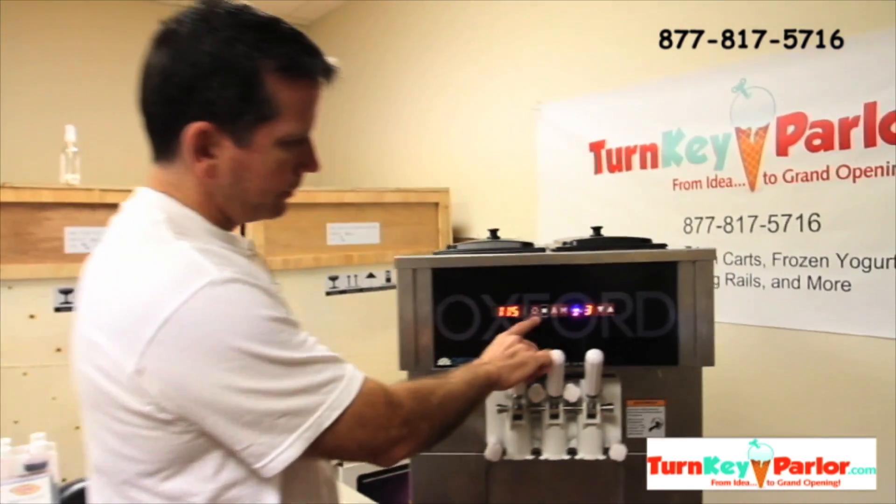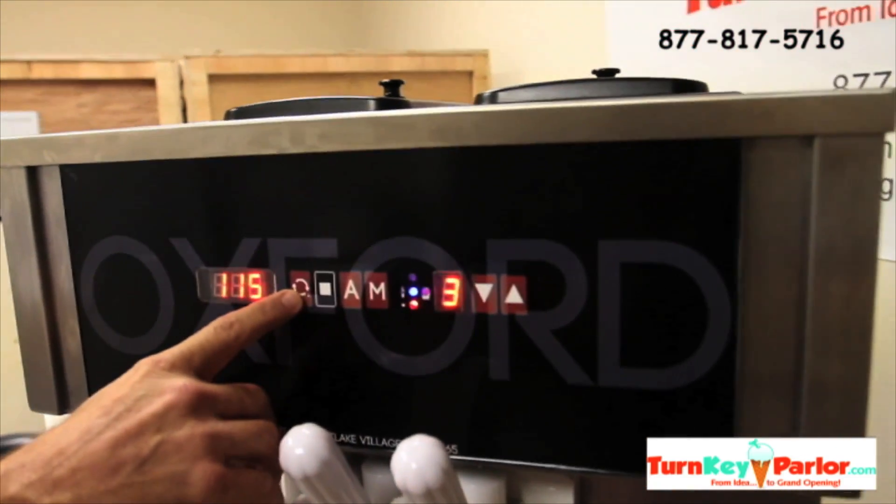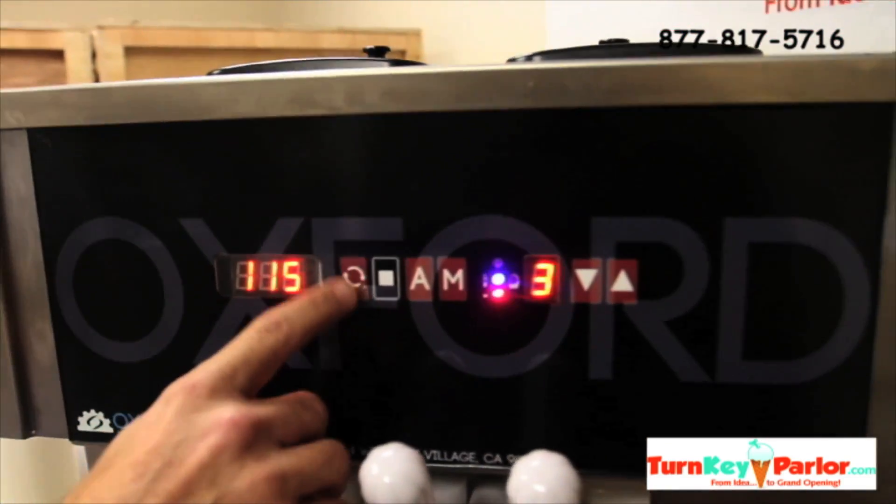Right here you've got the clean button. So when you're going to clean the machine, you're going to hit this button.